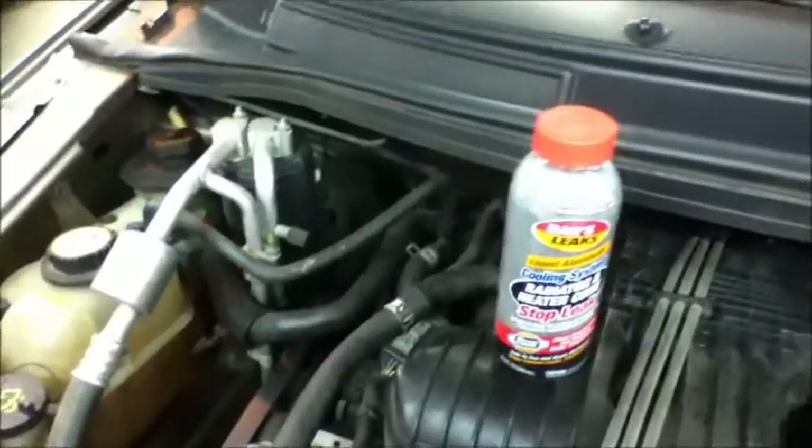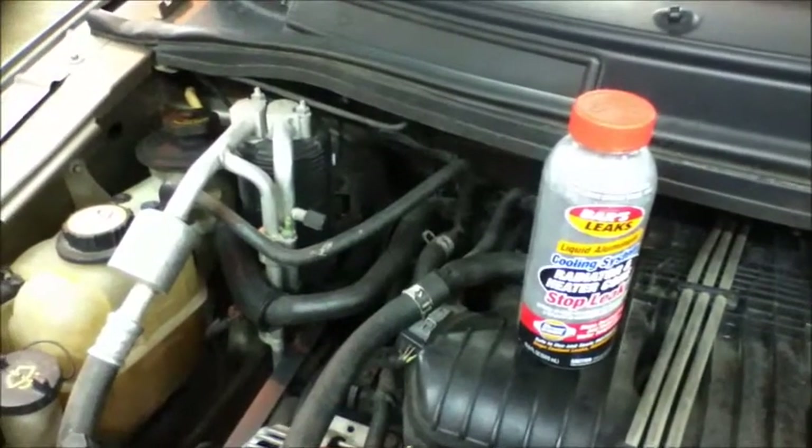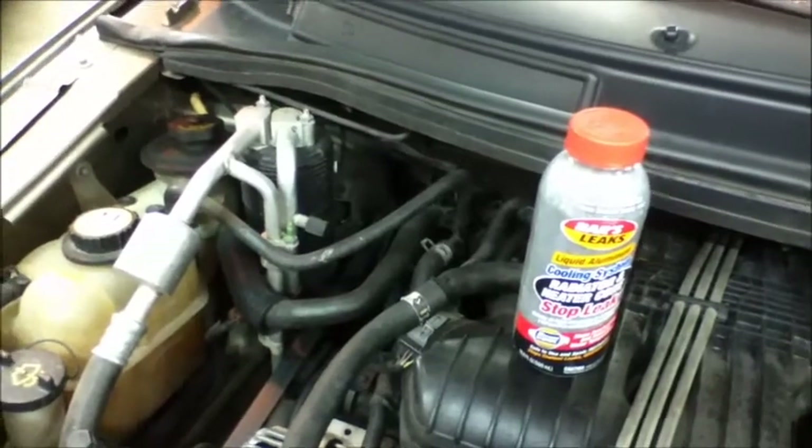I'm going to try to put stop leak in — it doesn't matter what the additive is. I know this video is about how to get it in, but I do want to talk a little bit about what the bars leak is.